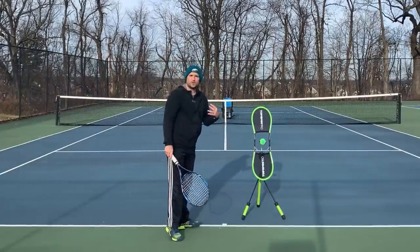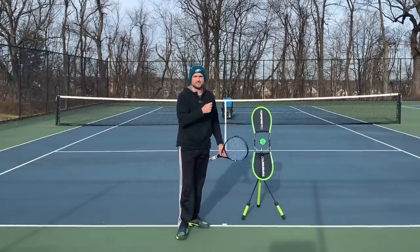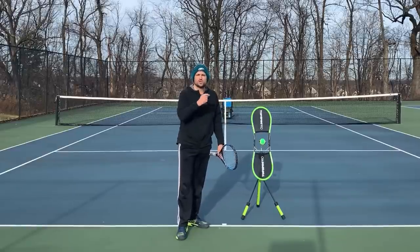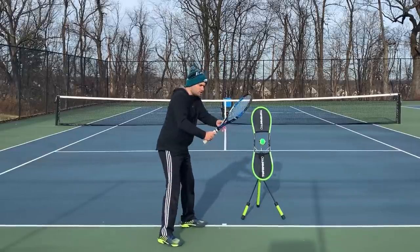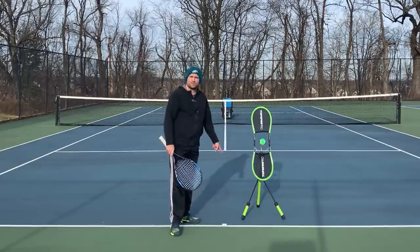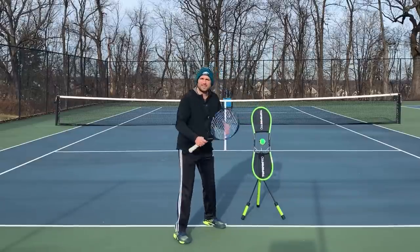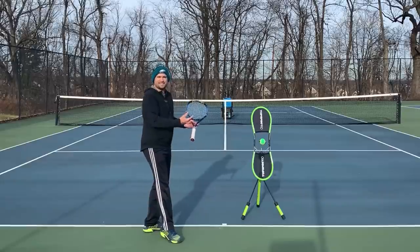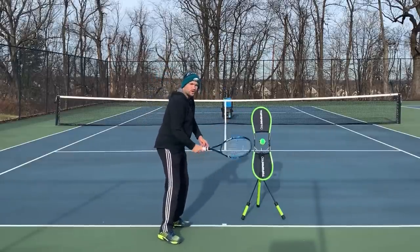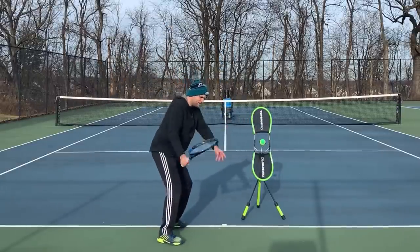If the ball lands deeper, you want to take a shorter swing, because one of the biggest reasons — really the number one reason — why players struggle taking the ball on the rise is because it's hard to time. You actually have to start your swing before the ball bounces. You have to begin the drop before the ball ever hits the ground. So you're almost swinging blind. One of the things that can help you navigate this timing is to give your racket less to do — rather than a gigantic swing, take a shorter swing.